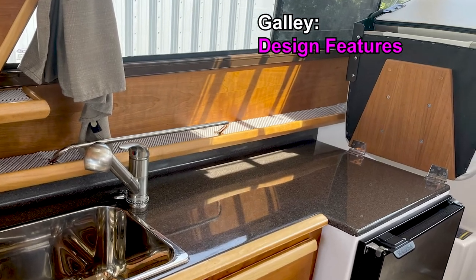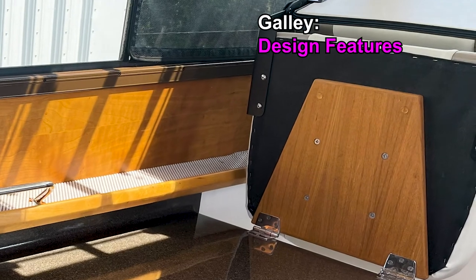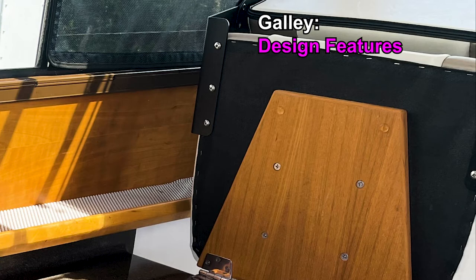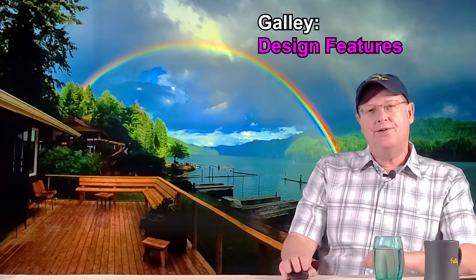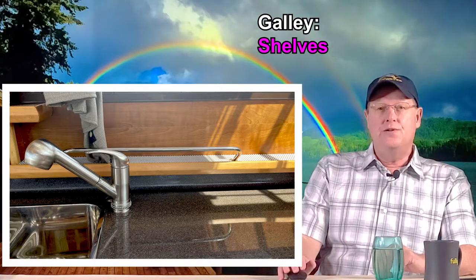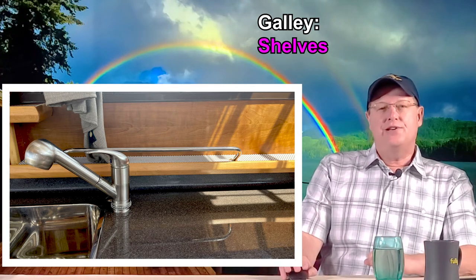We frequently fold the passenger seat up to increase our counter space when not underway. I wish the underside were finished better than it is — the underside of the seat when folded up looks like the underside of a seat, and I think more care could be taken here. Above the countertop are cherry veneered shelves and cherry trim molding, and a chrome retaining rail that we use to help keep our cups and glassware in place. Under the non-skid, which we added to prevent items from sliding, is also cherry veneer — another nice touch.